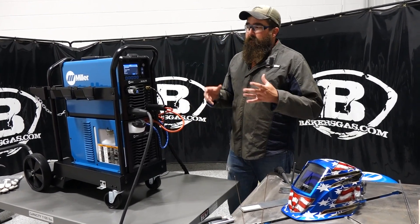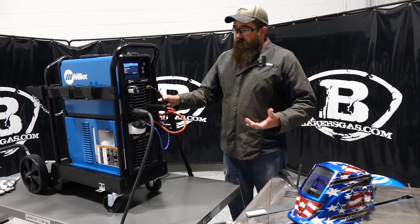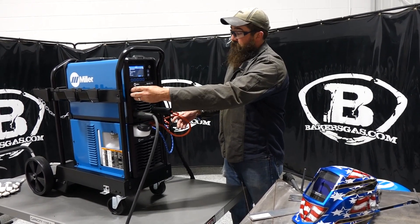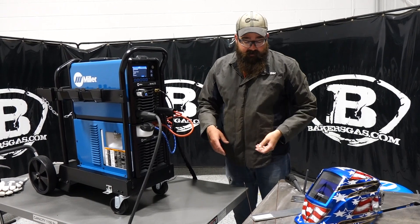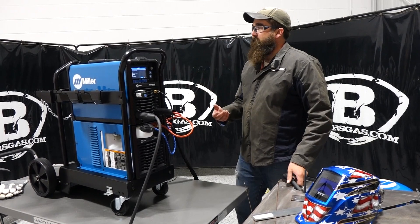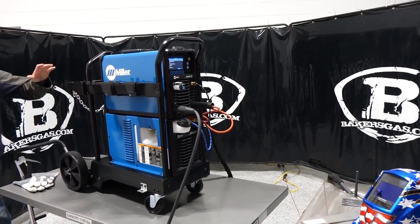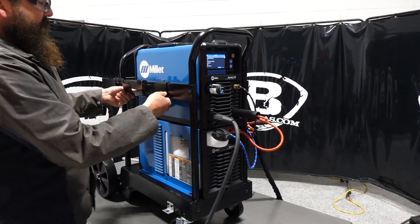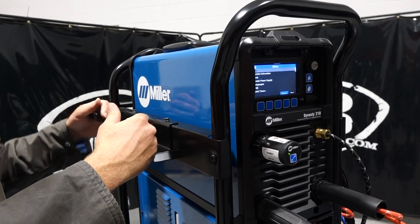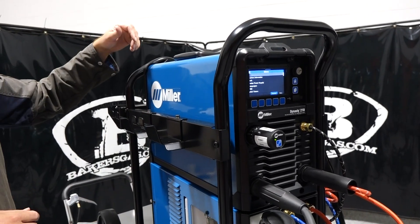I got it set up. There was some minor assembly required — you had to put the TIG torch on, connect all the connections, the ground, and the wireless foot pedal. You'll put together your TIG torch out of the package. One of the things you had to put on were the mounting brackets. These are the holders for ground, stinger, and TIG torch, and on the other side is your foot pedal holder, so your wireless foot pedal goes in there.